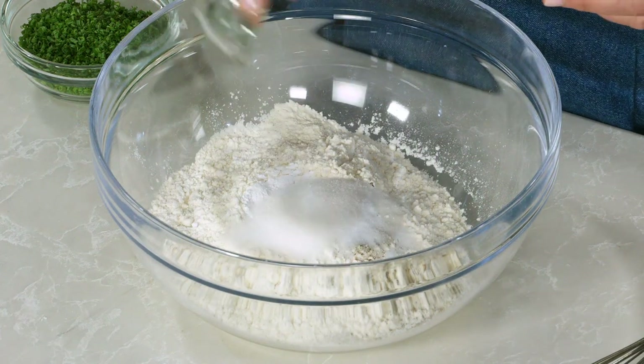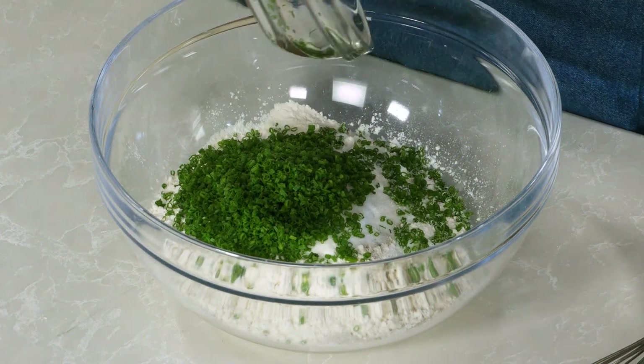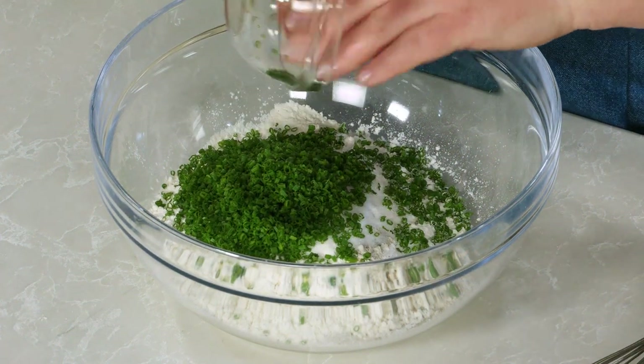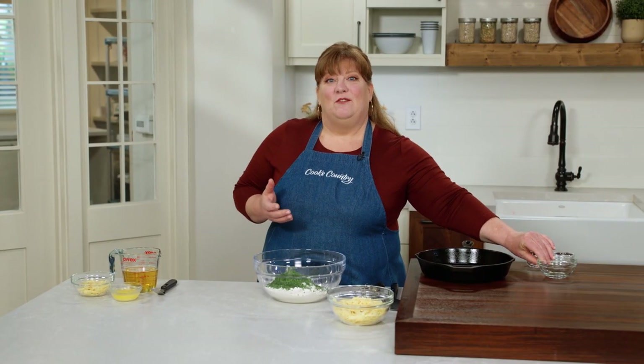I'm also adding two tablespoons of sugar, which will enhance the browning and balance out the bitterness of the beer. And I have a half cup of minced chives, which will not only add some nice fresh flavor but are a great complement to the cheese.